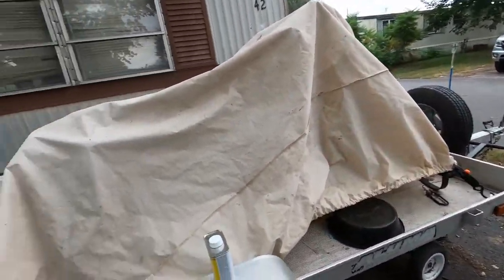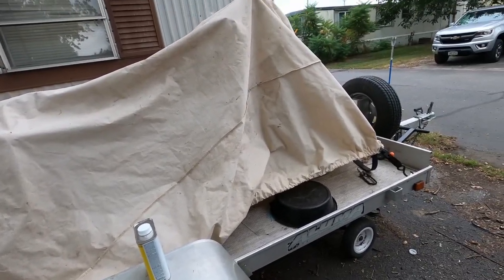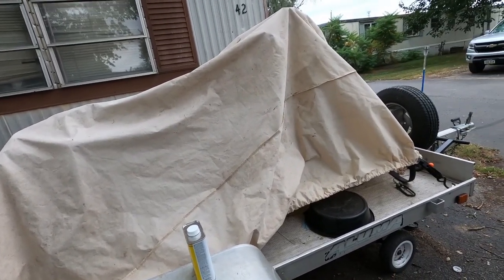I promise I'll have motorcycle videos coming soon. I've been putting the head gaskets on this one — it's a CX500. Hopefully I'll get to it tomorrow and work on it a little.